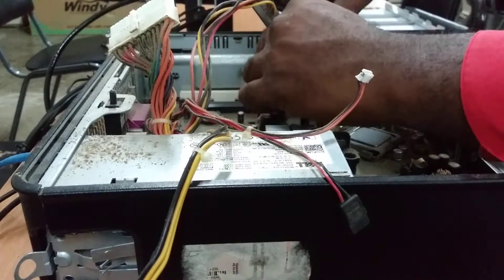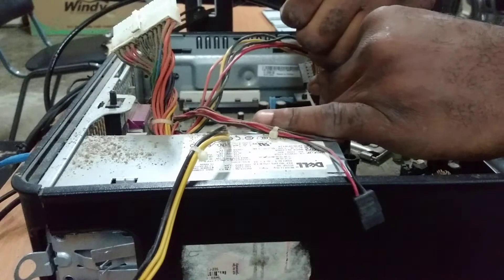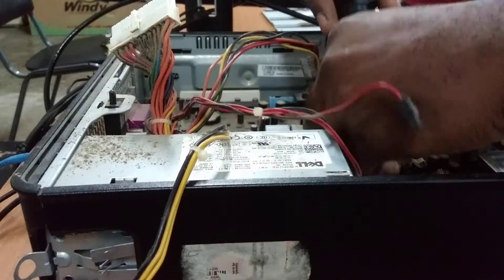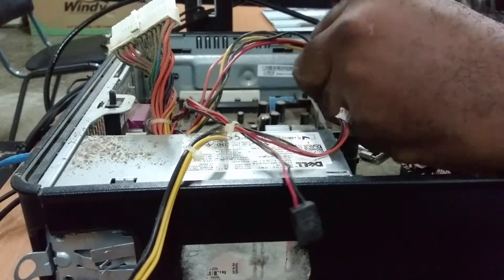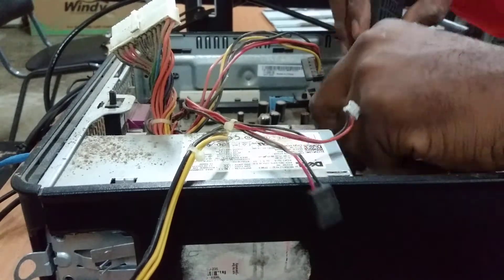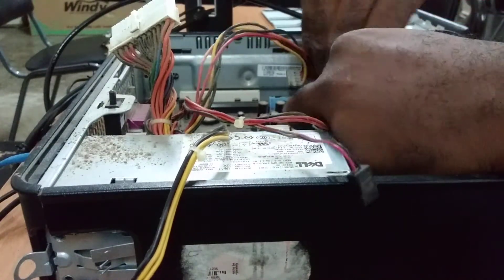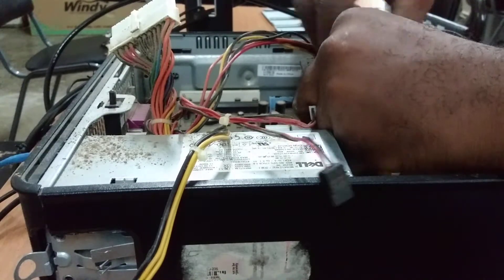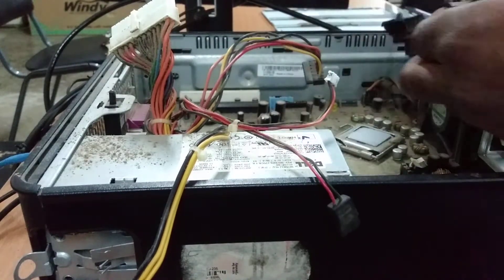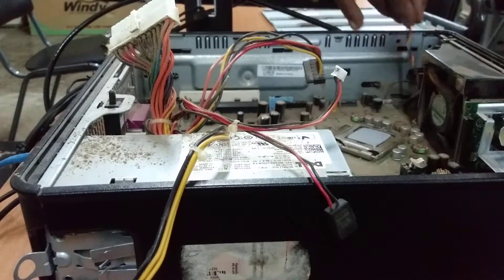We're still getting it disassembled. This is the mount for both the heat sink and the hard drive. This is a very nice compact machine. You can maybe go up to a 3 gigahertz processor and overclock with the FSB to get around 3.5 gigahertz or so, but it wouldn't really be worth it given how old this computer is. We then disconnect the fan and the lid sensor.